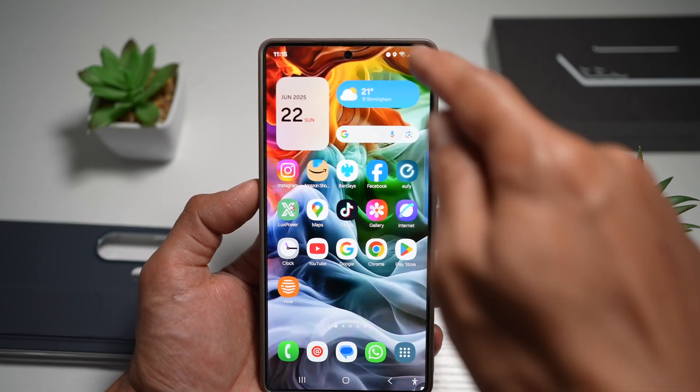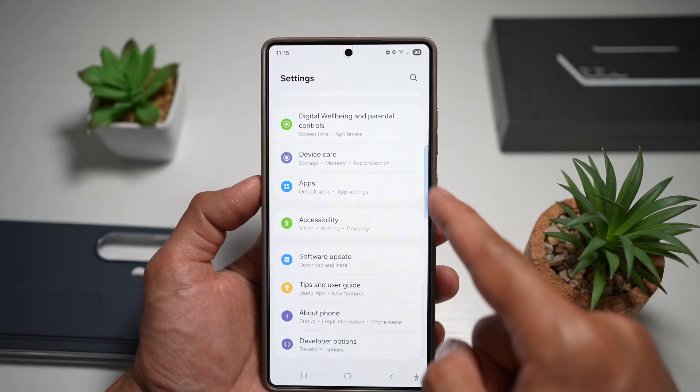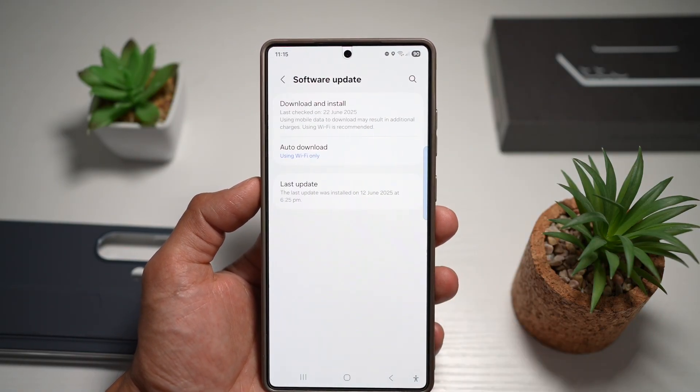So first, you want to go ahead and open up your quick panel menu, tap on settings here at the top right. Next, you want to go ahead and scroll all the way down until you see software update. Tap on this.